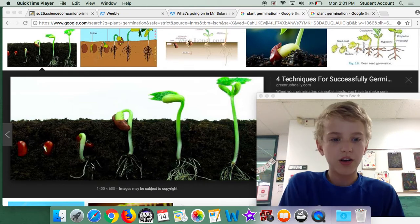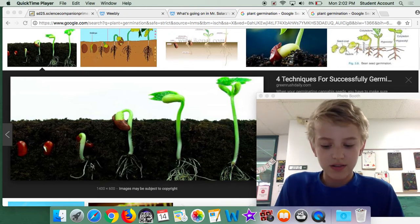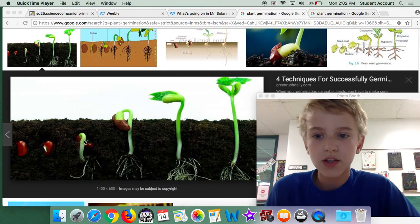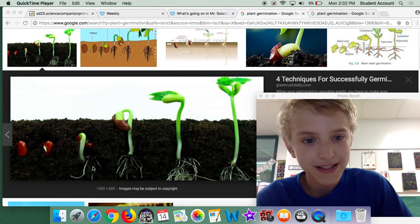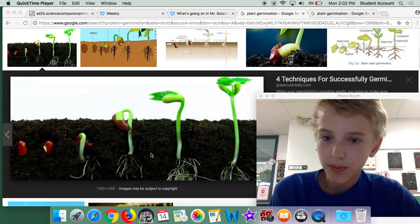A plant needs water and energy to survive. Well, this one does. So the bean has energy right now, which is giving it the energy that it needs. And now the plant's getting water, which is what the plant needs.